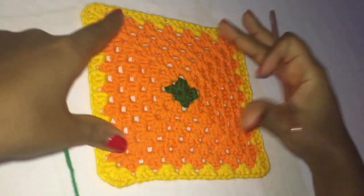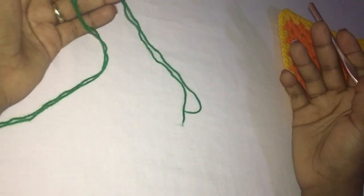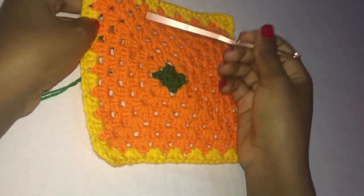So we're going to put this aside and grab the color that you're going to be using. I'll be using these three colors: green, orange, and yellow.